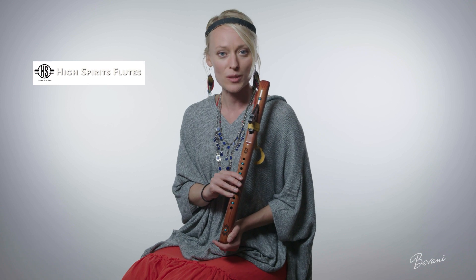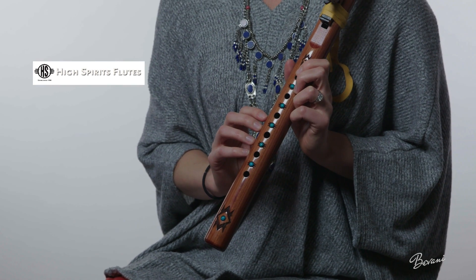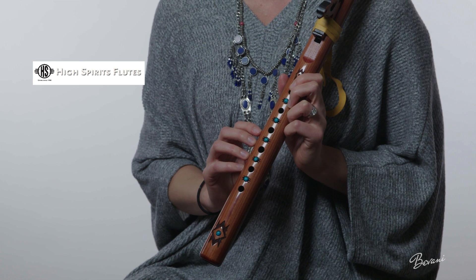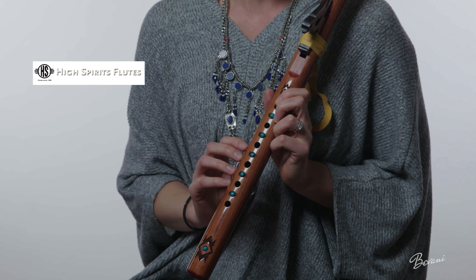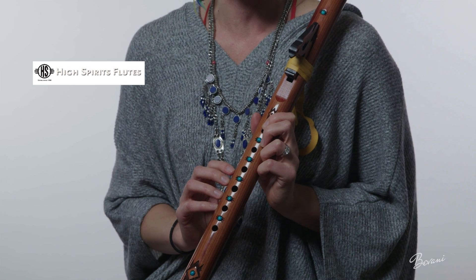It is easy to play and ideal for first-time flute players and those with small hands, like me. It is made from domestic walnut, a hardwood, and inlaid with beautiful turquoise stones. The flute is sealed with non-toxic oils, which gives it a clear and bright voice.